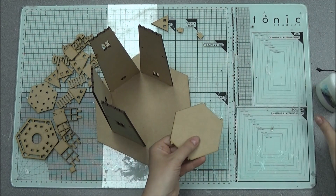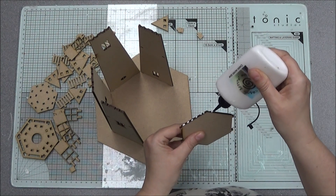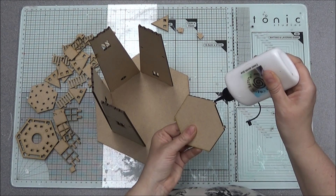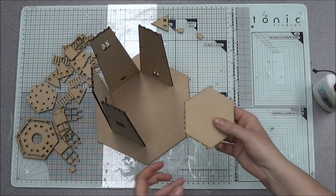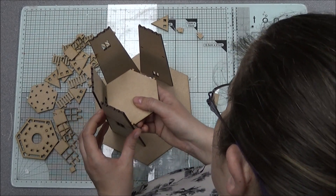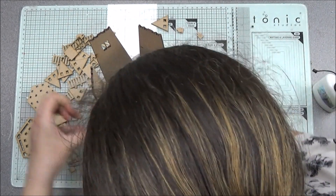It'll also be held in at the top, but I am going to put some glue on this edge and this edge anyway, and then obviously some glue where it's going to slot in. You don't need this, but just for that extra security. Pop that one in.